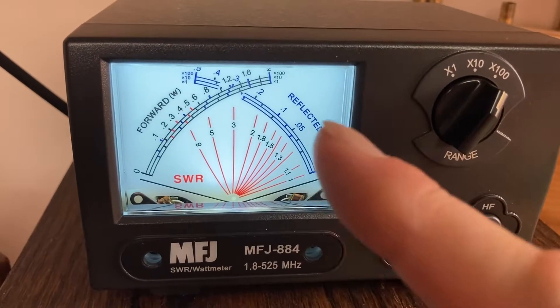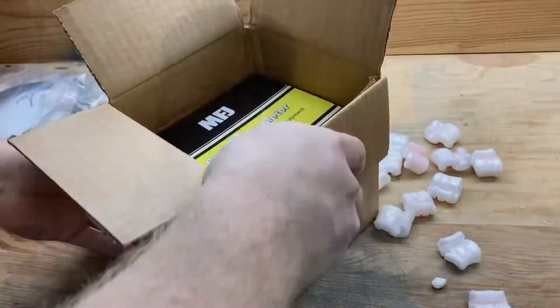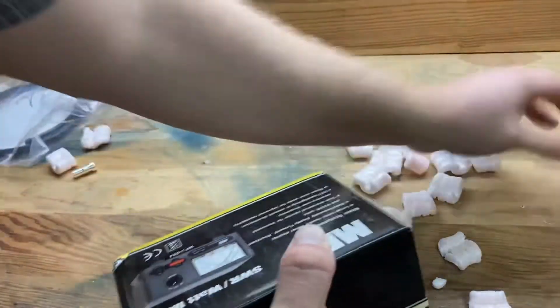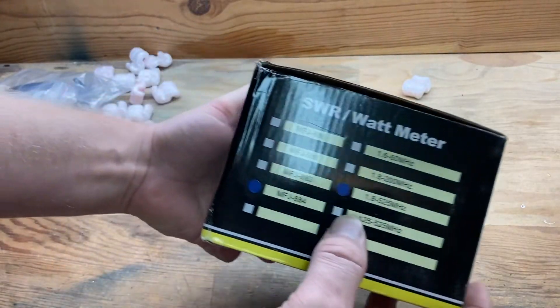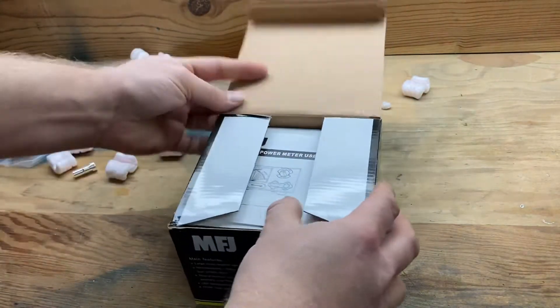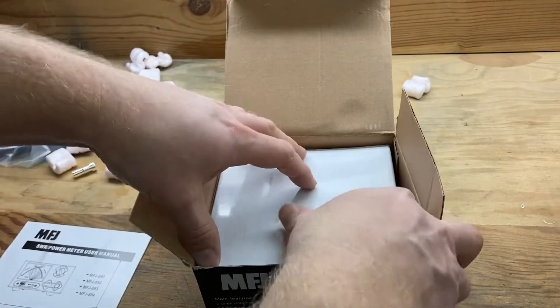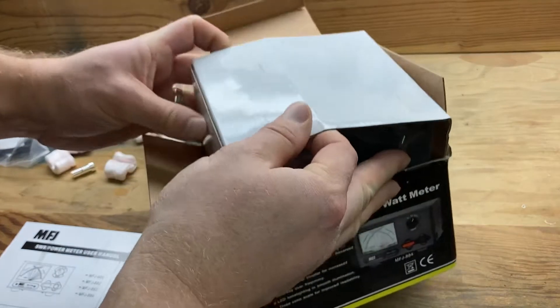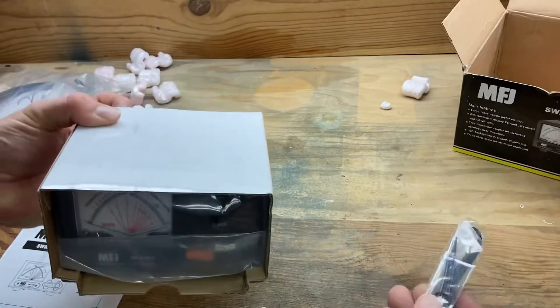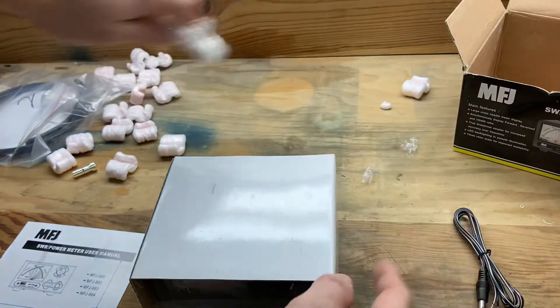It's all about the cool factor, and that's one of the reasons — this just looks so dang cool. Tonight I'm going to unbox and set up the MFJ884 SWR and watt meter, and you get to watch me do it! You want the pretty lights.